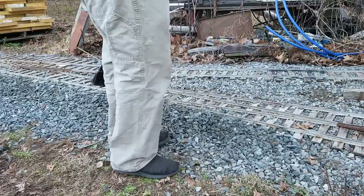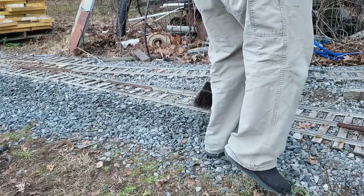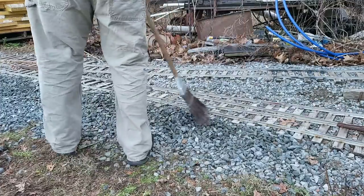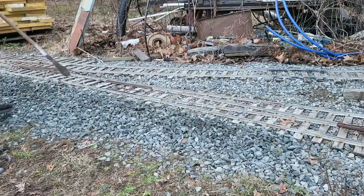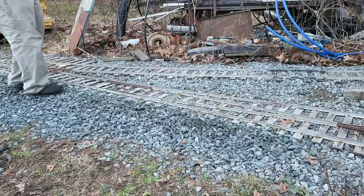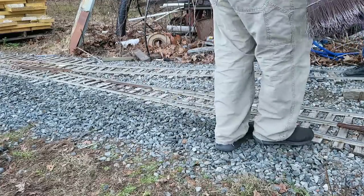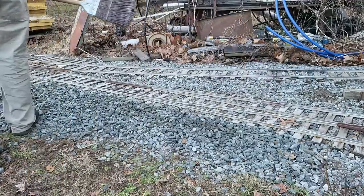You know, I'd use the power broom but it's not worth it for this one small spot. It'd take more time to get it out and get it set up than it is to just sweep this off. You'd literally have to take the track level, get the broom, set it up, put the track level on the track, take the weed whacker head off, put the broom head on — yeah, a lot of work. And it just took me half the time to sweep that off with a broom.